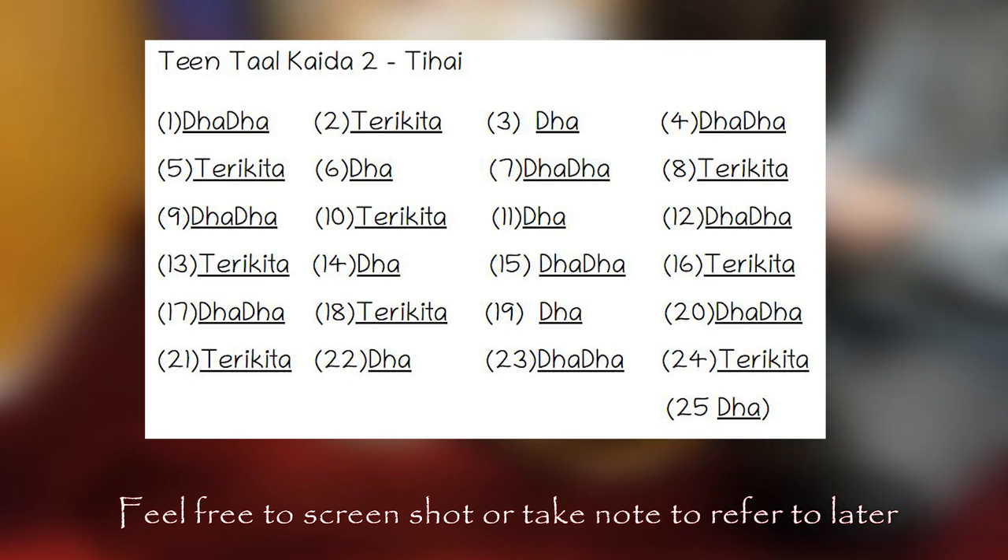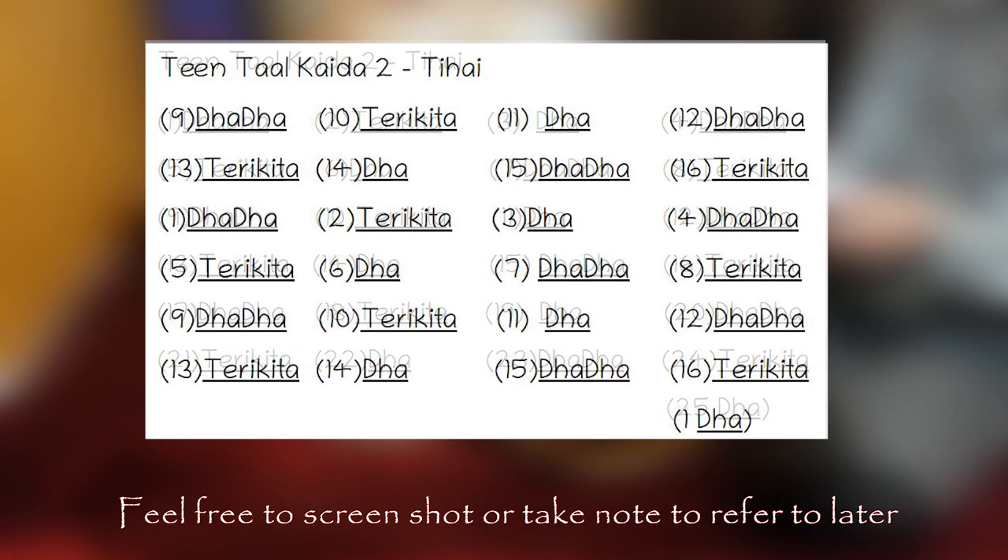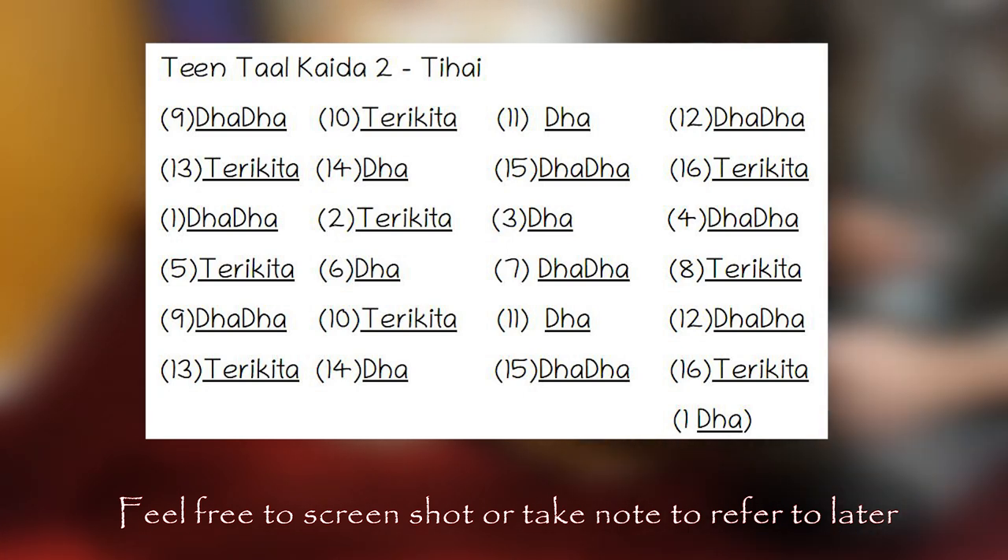Every Tintal Kaida comes paired with a Tihai. A Tihai is a rhythmic composition that is repeated three times. Kaidas come paired with Tihais that match the theme of the Kaida and further assist in the development of the technique. The timing can be quite difficult. Try to follow me whilst you're learning, and try by yourself on Lira once you become more confident. Tintal Kaidas occupy one and a half cycles, so to finish on the sum, you need to start at the middle of the cycle as shown in this image. To reach the middle of the cycle, you can wait for the 9th beat on Lira or play half a cycle of basic Tintal. This is how it sounds.